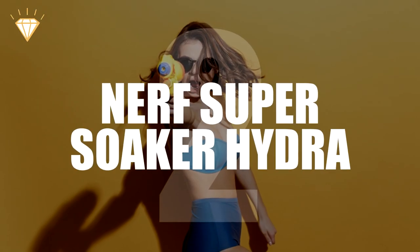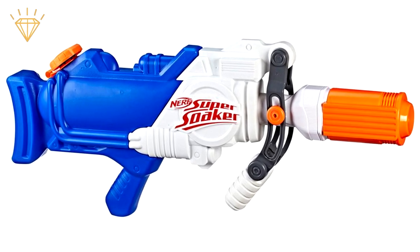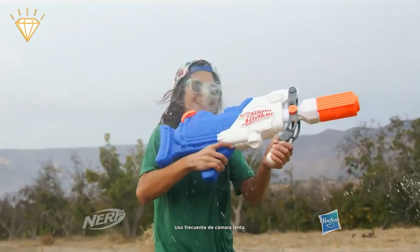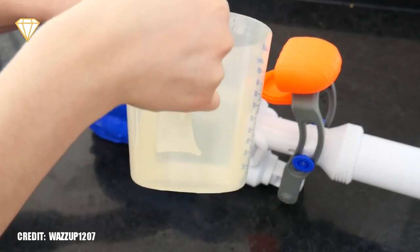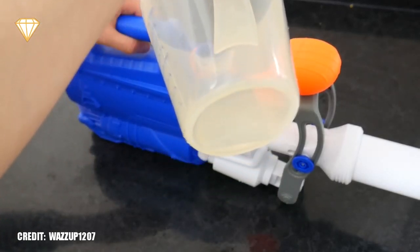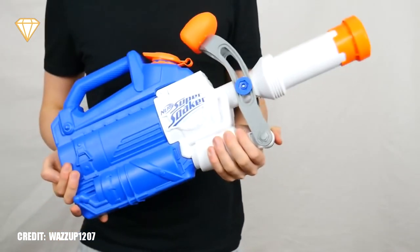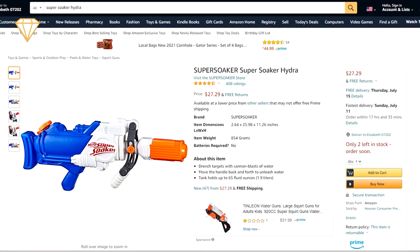Number 2, the Nerf Super Soaker Hydra. Technology is great, but it's hard to be accurate when you're getting blasted in the face by 130 milliliters of water from 30 feet away. The Hydra can not only do this, but thanks to its half-gallon tank, it can do it 15 times before needing a refill. Its weight, even though well-balanced, may prove a bit too much for smaller children, but the over 7s should be able to handle it well. It's available for $30.